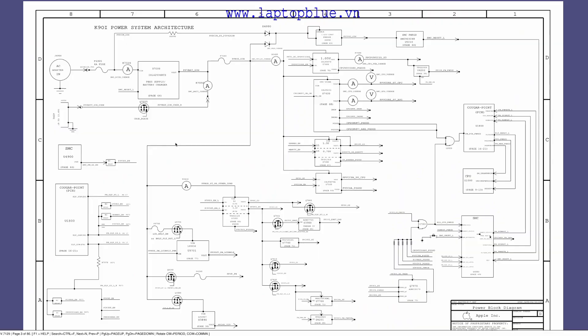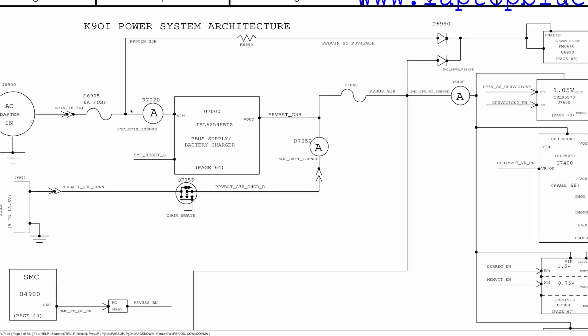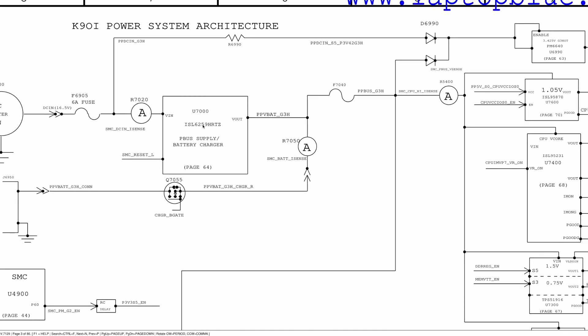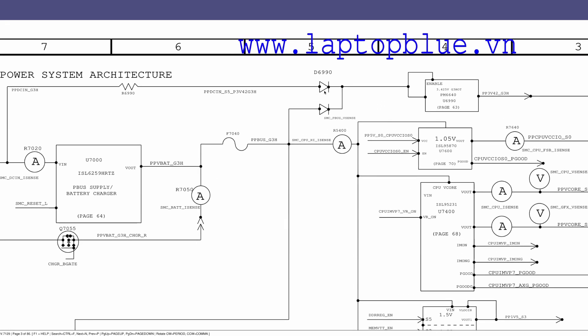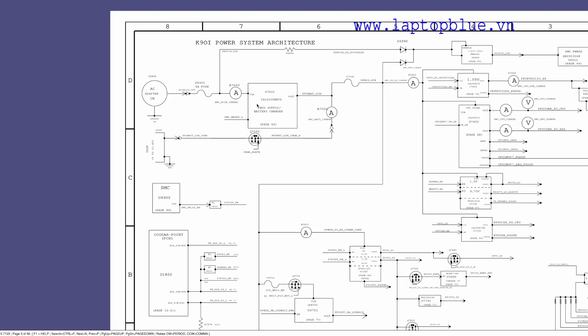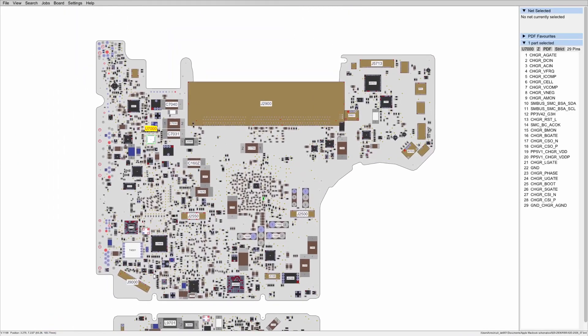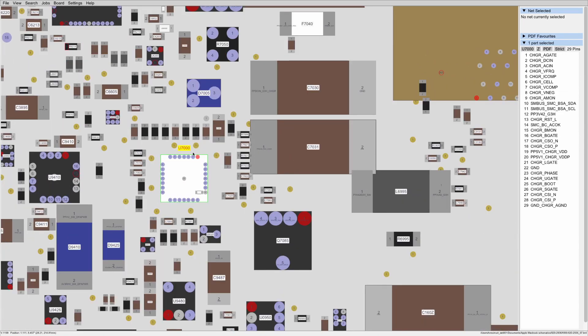Let's go ahead and look at the board view and see what creates PPBus G3H and what might be wrong on this board. Looking at our block diagram, we see we have our AC adapter in, then it goes through a fuse, through a resistor, and then to U7000, which is our PPBus supply and battery charger. We checked voltage here and it is present, so we know we have DCN to this chip, but nothing is coming out. Here's U7000 — this is the ISL6259 battery charge controller.